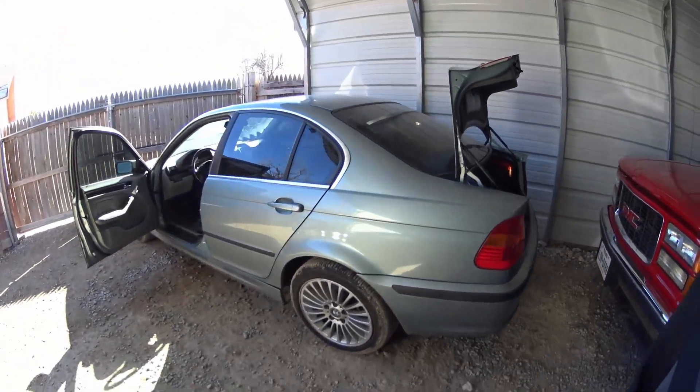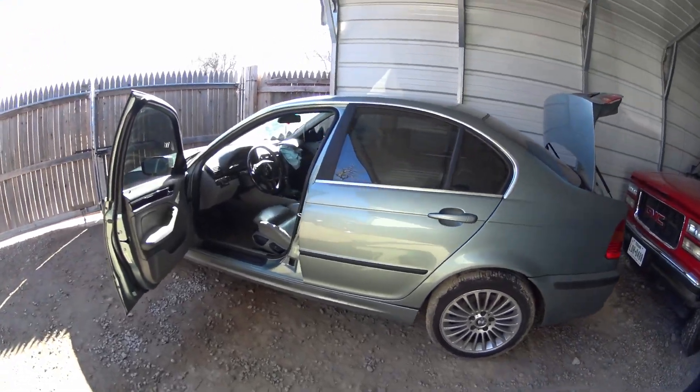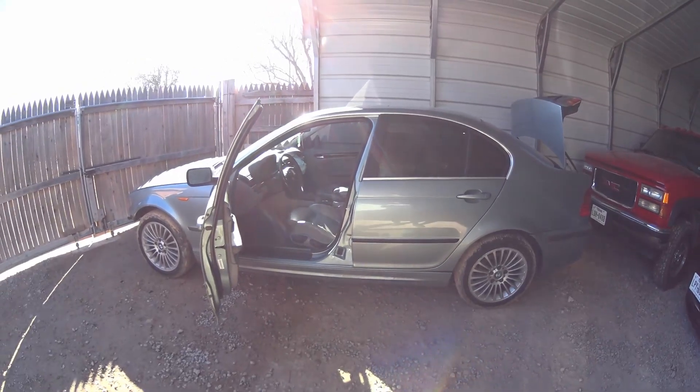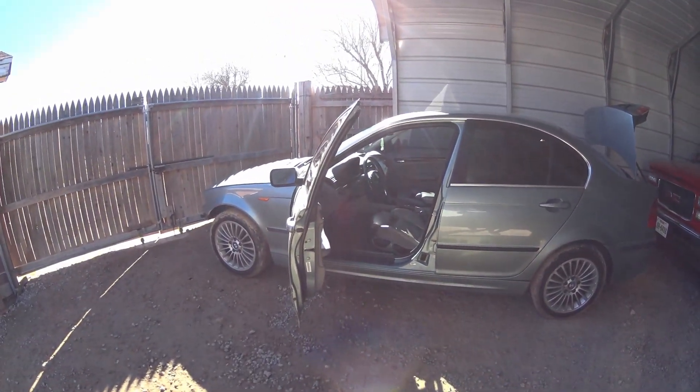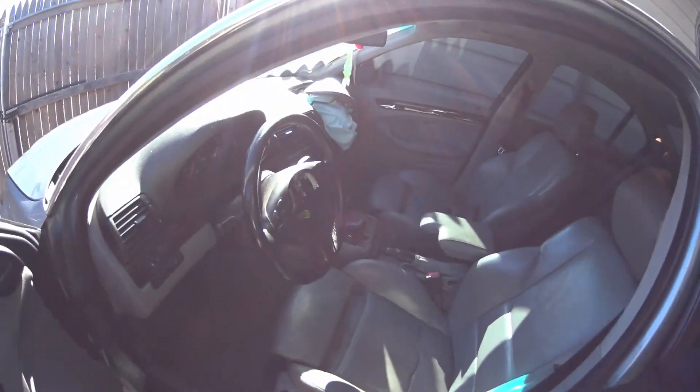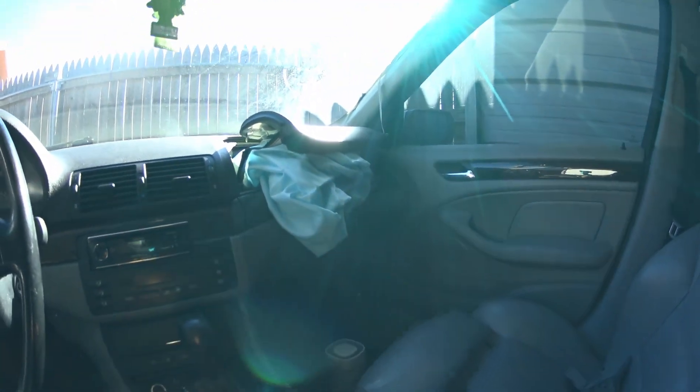Hey guys, this video is for those that have a BMW E46 and your car was involved in an accident and won't start. Let me show you what happens — airbags deployed.